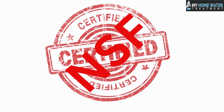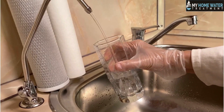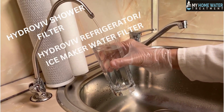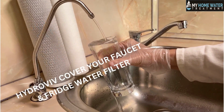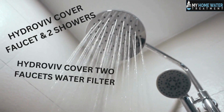The Hydroviv is NSF certified. Other than the Hydroviv under-sink water filter, it offers a wide range of filters such as the Hydroviv shower filter, the Hydroviv refrigerator or ice maker water filter, Hydroviv cover your faucet and fridge water filter, Hydroviv cover faucet and two showers, and Hydroviv cover two faucets water filter.